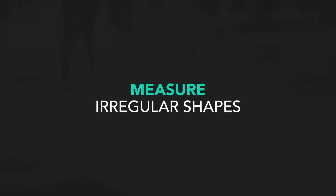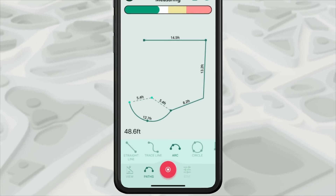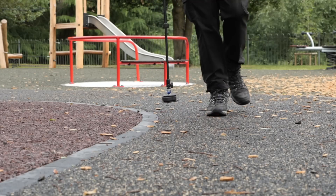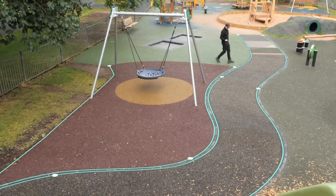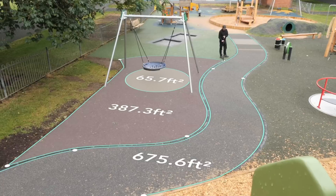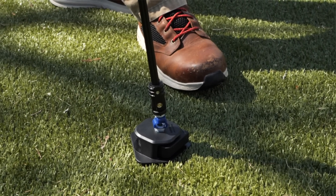We're not limited to just straight lines between the points, so I can look at different path types. I've got, for example, an arc path. Then I can put it into trace mode and now I trace around the edge of the curve, and what you can see is it's literally drawn where I was tracing. We've got a lot of curves and different shapes to measure around, and Moser makes that very efficient for me.